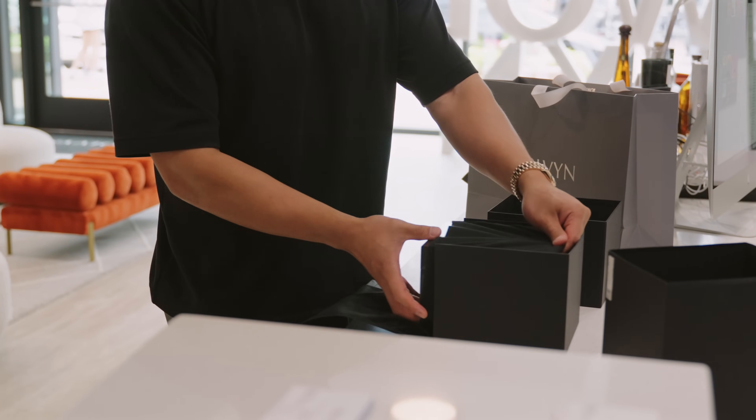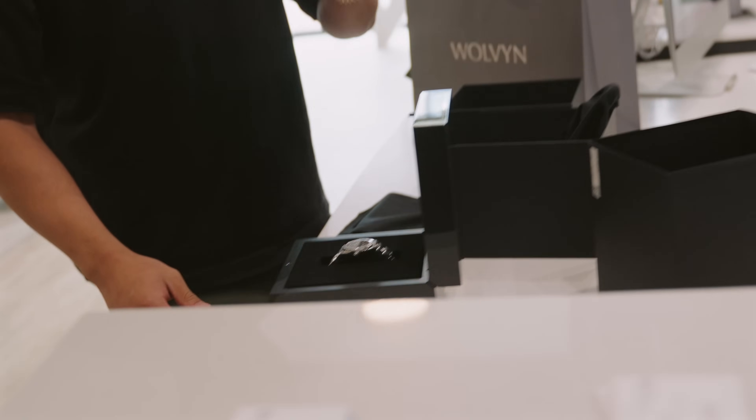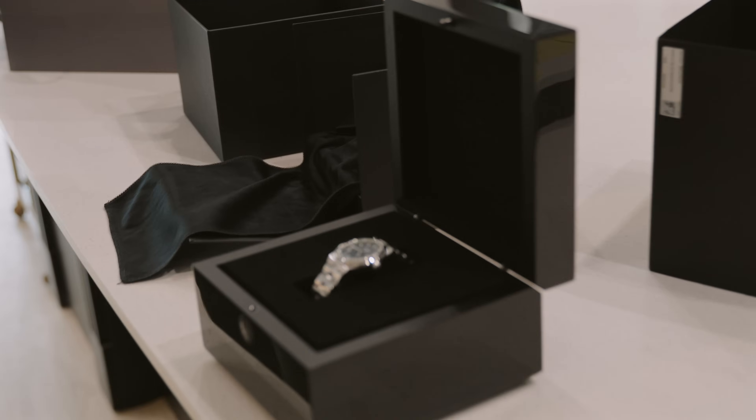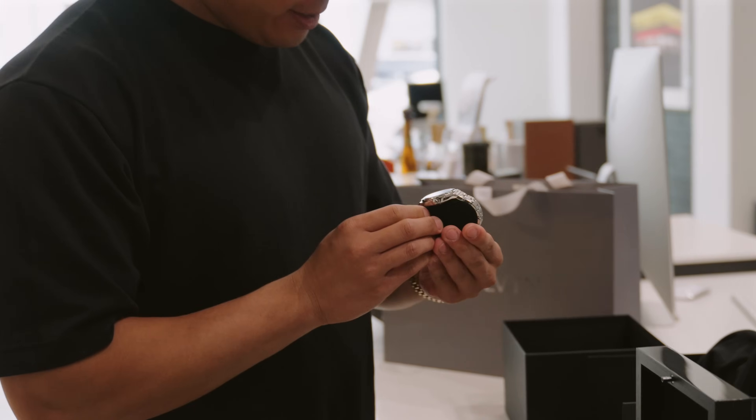Vacheron is just one of those brands that you want to have in your watch collection, and you've been looking for the perfect one — and this is definitely the perfect one. This one in particular is only two weeks old, so it's literally brand new. It comes with two straps: a calf leather strap and a rubber strap as well. The box is so cool.